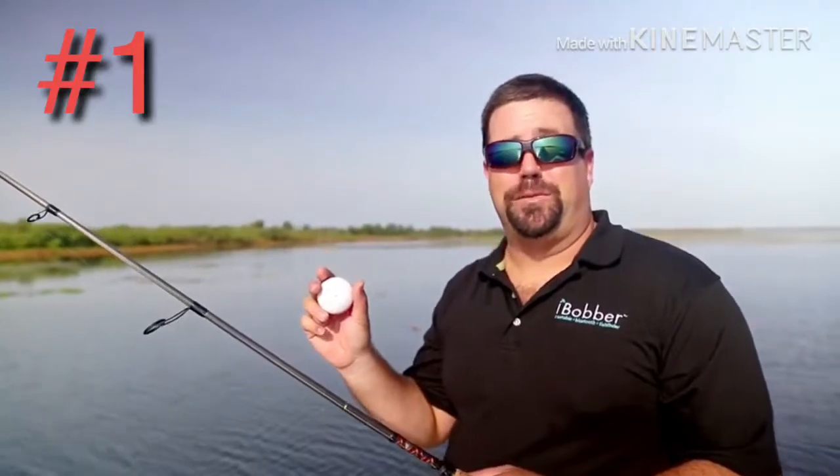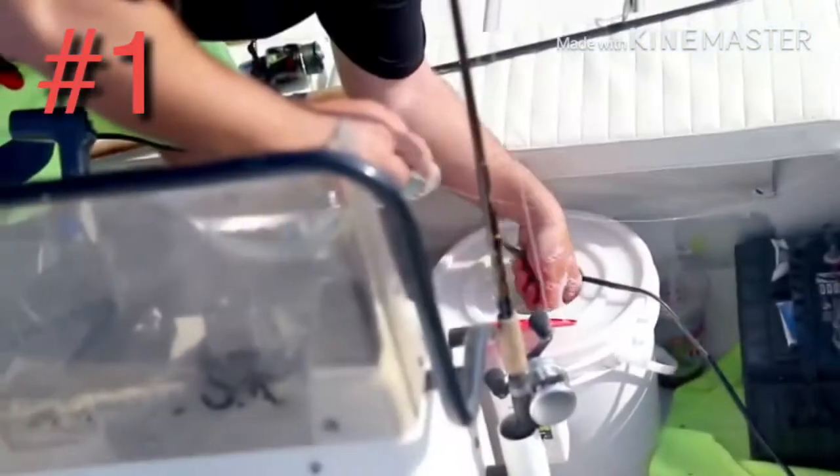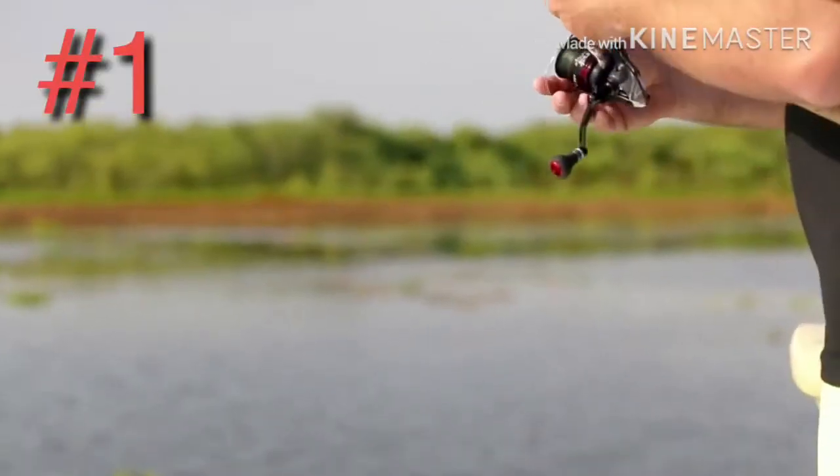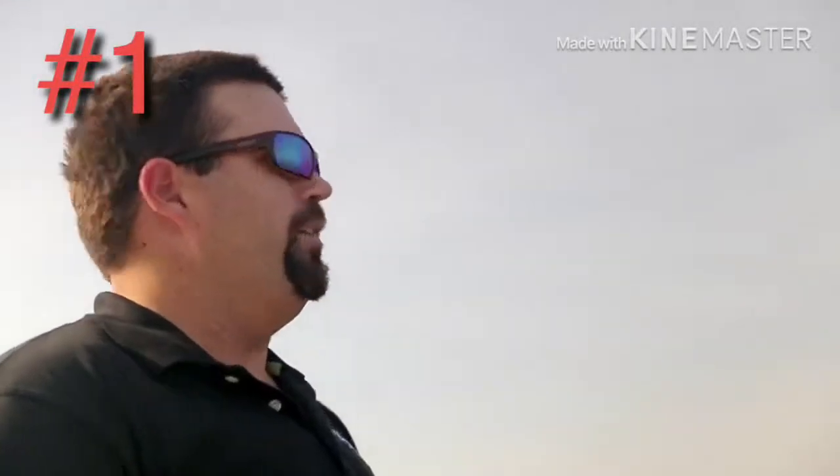I'm out here with the iBobber today and I'm going to catch some bruisers. Well, there's some fish rising on the surface in here — I know they're here.